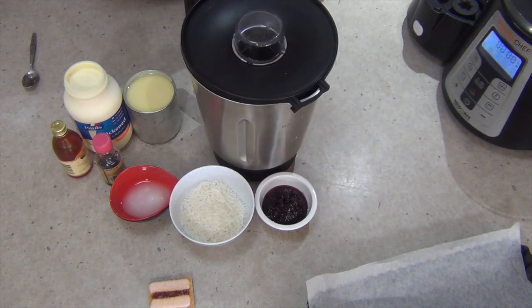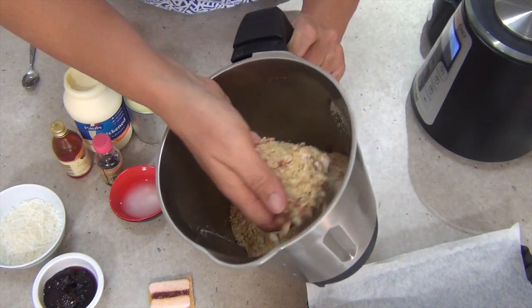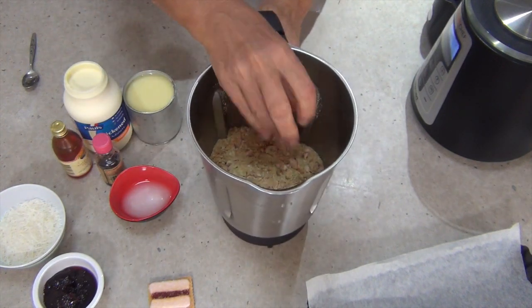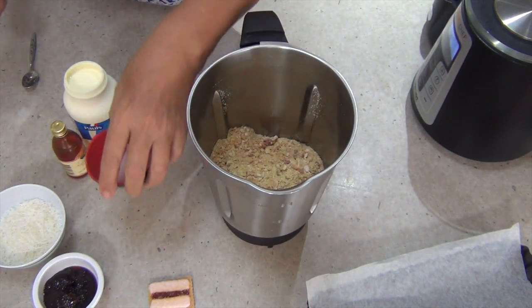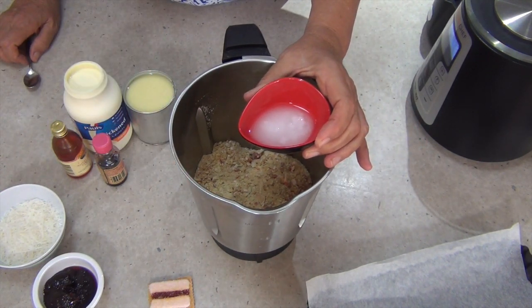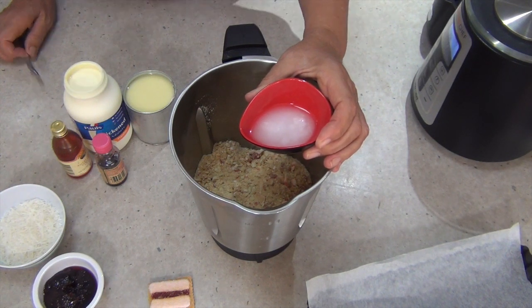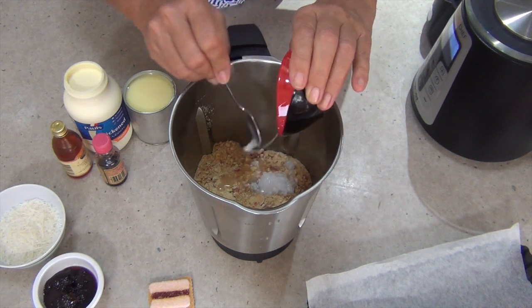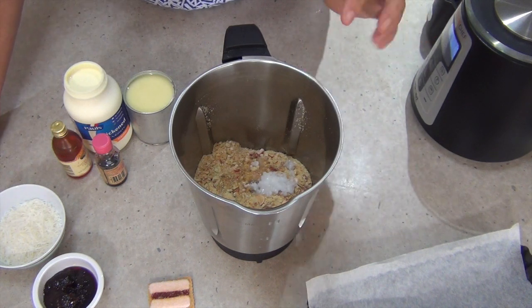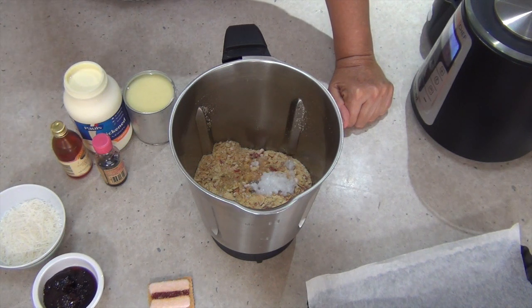Lid on and we're just going to pulse this until it's a medium crumb — speed five for 10 seconds. You can see the biscuits are well broken up now with little pieces of icing sugar and jam visible. Now we're going to add our coconut oil. I'm not going to melt it because it's semi-liquid at this stage. By the time it's pulsed it will be well mixed in. The coconutty flavour blends well with the biscuits and also sets really hard in the ice cream, stopping it from going soggy.